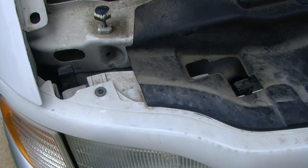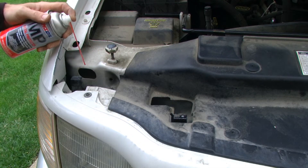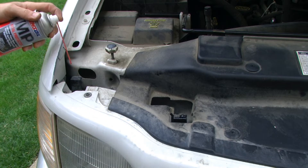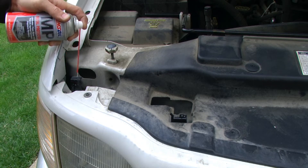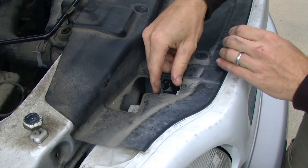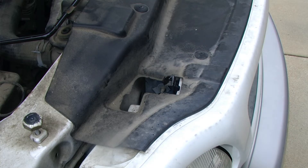However, these clips have been in here for probably at least 10 years and have not moved — they are pretty stuck. So I'm going to be using a little bit of Amsoil's metal protector to help release any corrosion or other stuck components. After that we can depress the clip rearward and pull it straight up.